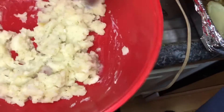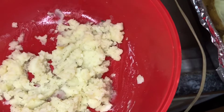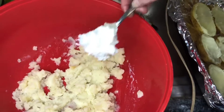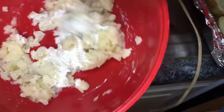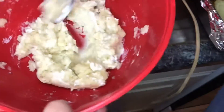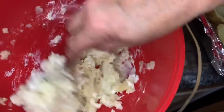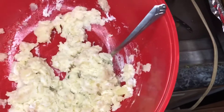I'm going to put one tablespoon of kefir cheese in here. We kind of made a little bit of a sour cream with some kefir milk. It's going to give it a little bit of a twang.